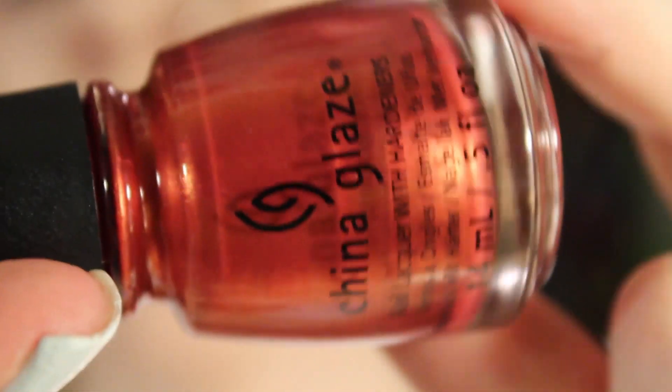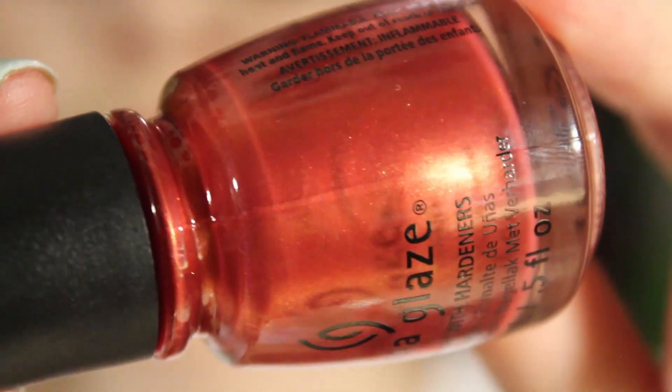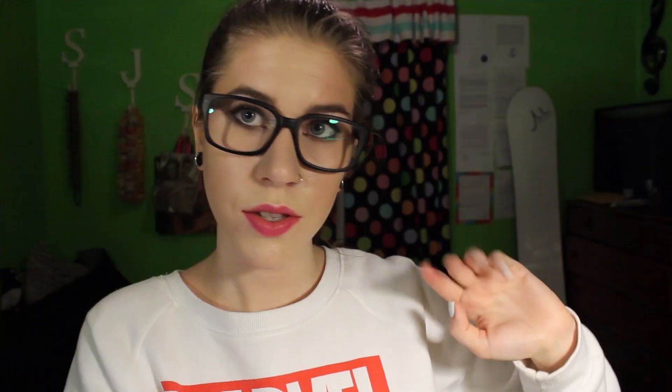The last one is Stop That Train — kind of a burnt orange, leaning a little toward red. Not a huge fan of this one to be honest, but it is a nice fall color for those who like this kind of color. So that was the All Aboard collection.